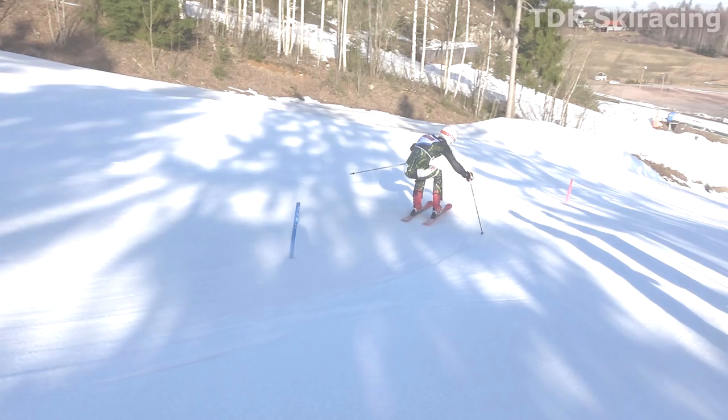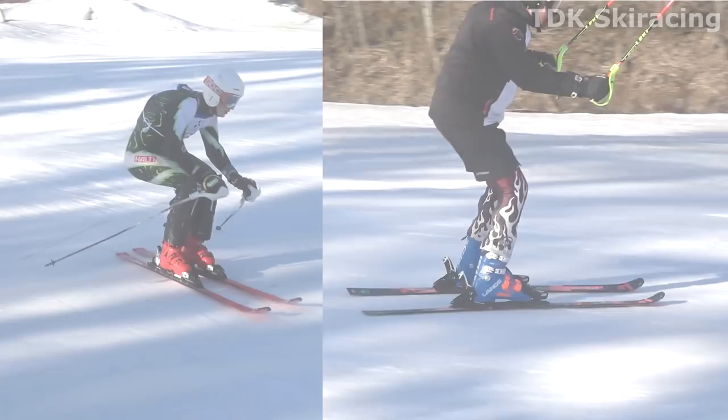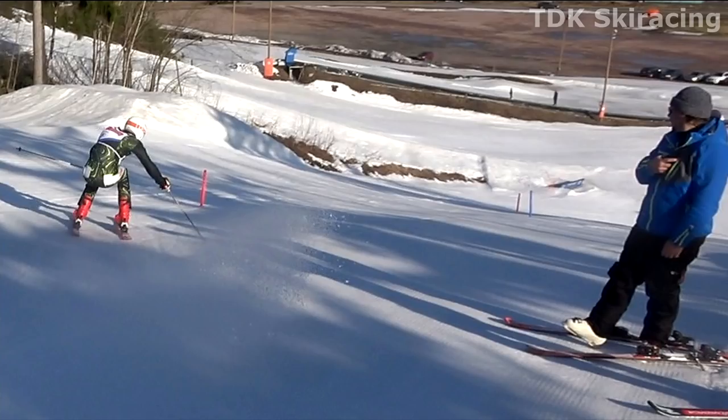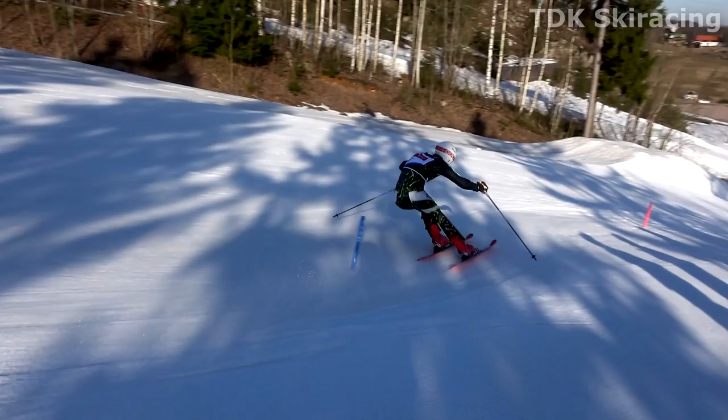Flexed low. Flexed versus extended. This is another great picture for illustrating the difference between dynamic and static balance.